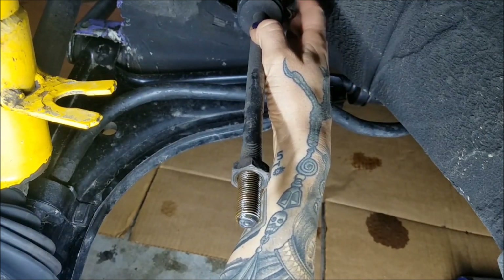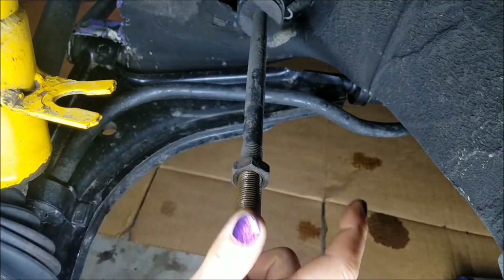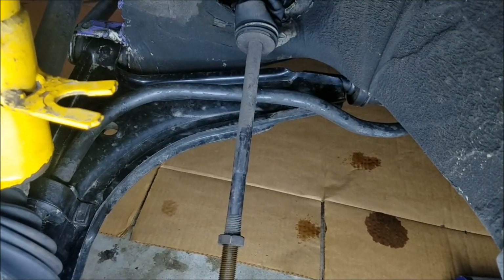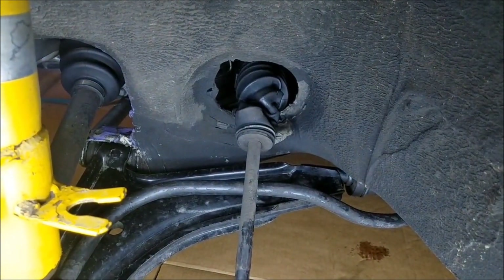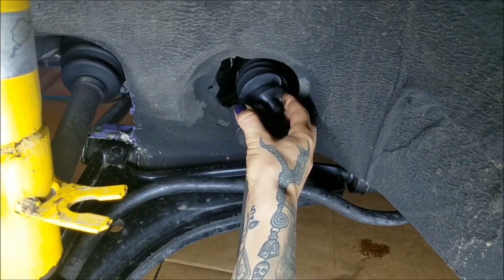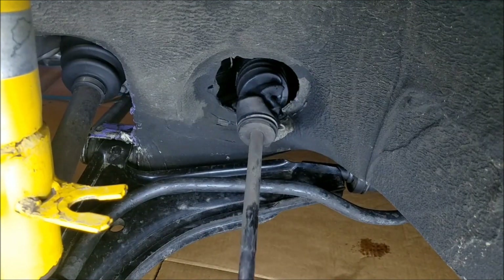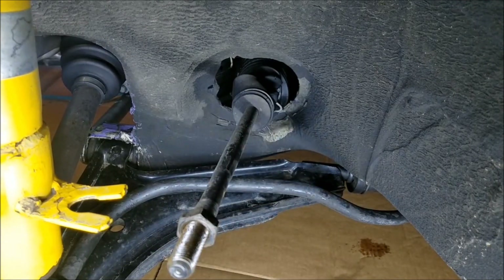My sole purpose for doing this is to remove and replace this inner tie rod boot, because my transmission leaked for a while and the gear oil on there just destroyed it. And I'm going to get an alignment for other reasons anyway, since I did a bunch of suspension work. So now is the time to replace this boot.